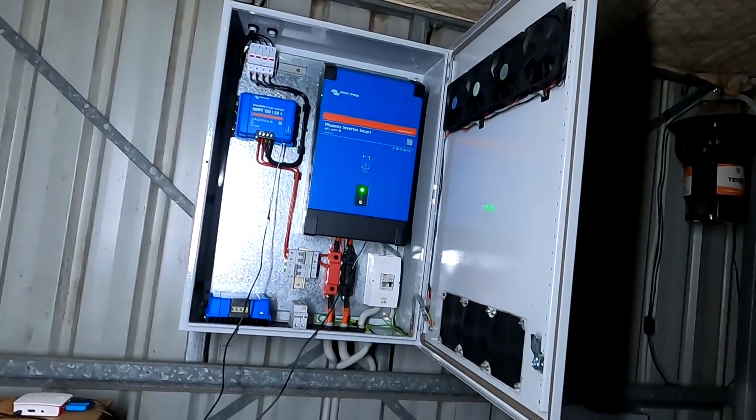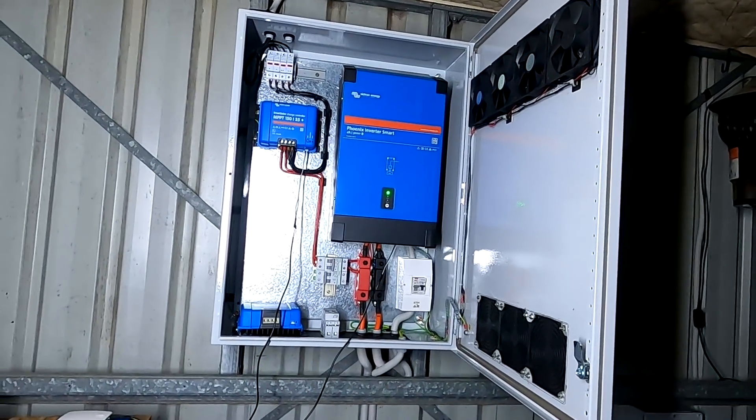Welcome back — it's the same video, just dark outside. We cannot continue working on the roof at the moment, but we've got more things to do here in the cabinet.